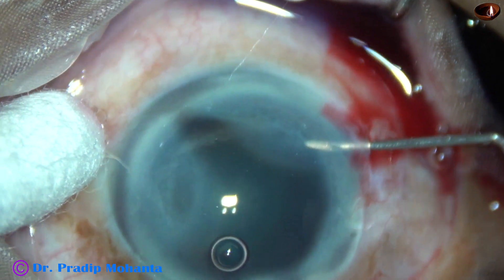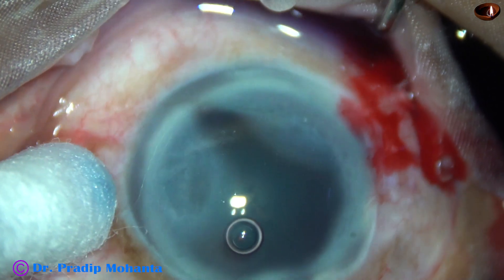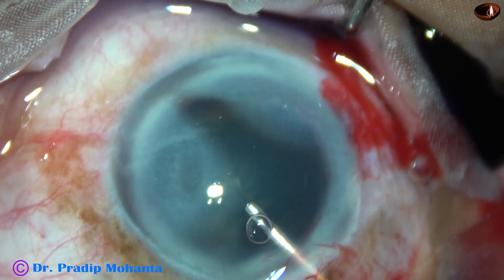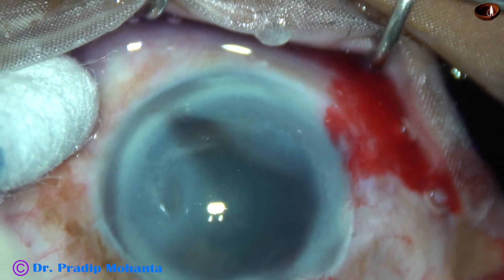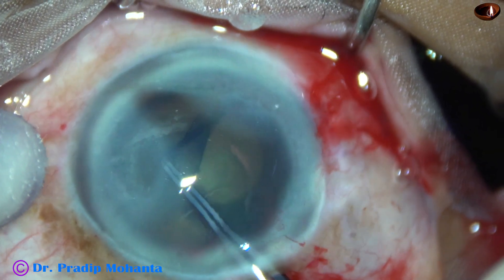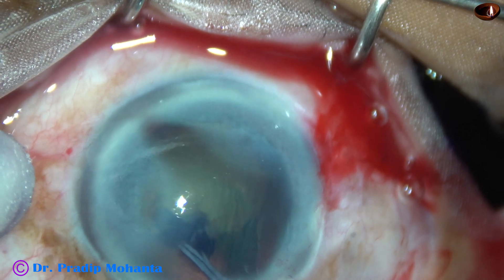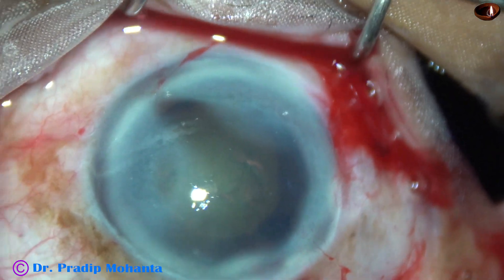Now I am going to do capsulorhexis. The anterior capsule is incised with a 26-gauge needle. Now this air bubble may cause some disturbance during rhexis, so I inject some visco and remove this air bubble. Now I can see the capsule quite clearly and I have done an adequate size rhexis of about 5.5 mm.